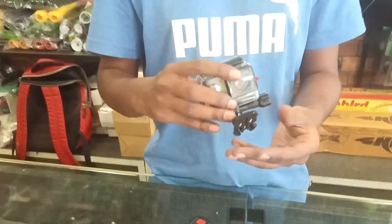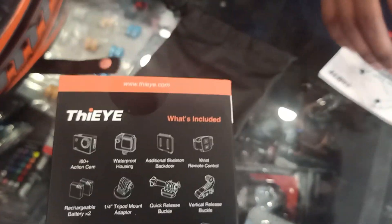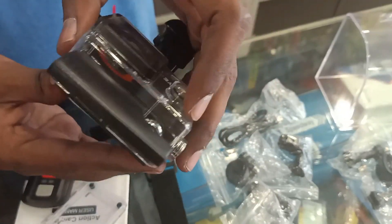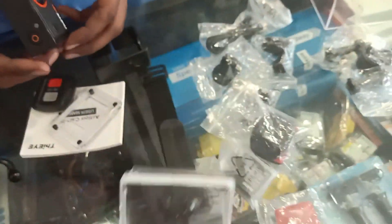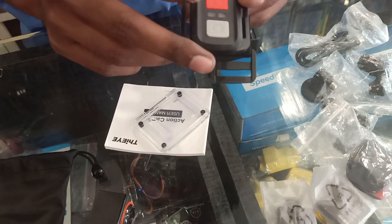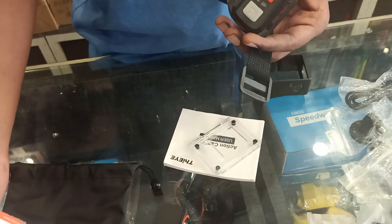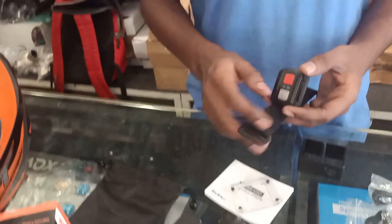So you can use it in the box. You can use the action cam — the Ii-60 plus — in the box and in the waterproof casing. Remove it and it's okay. This is a remote — video and photo. You can use it on the bike. It has Wi-Fi so you can access the app.